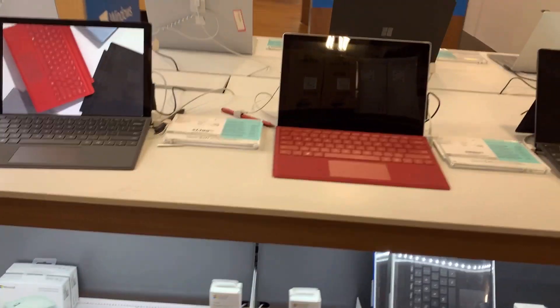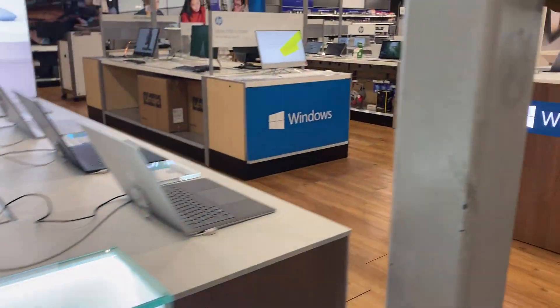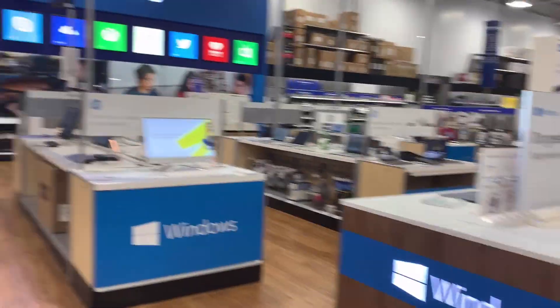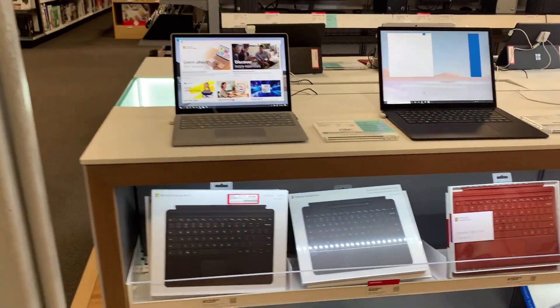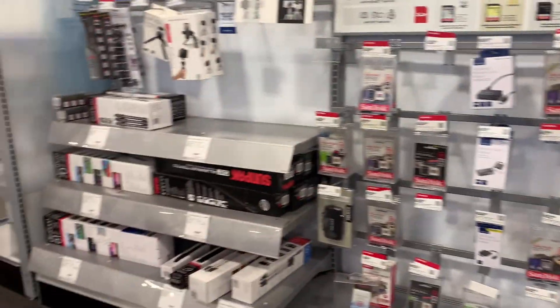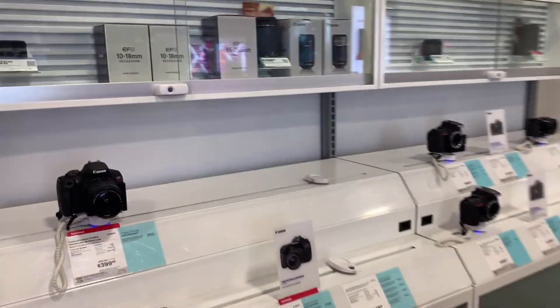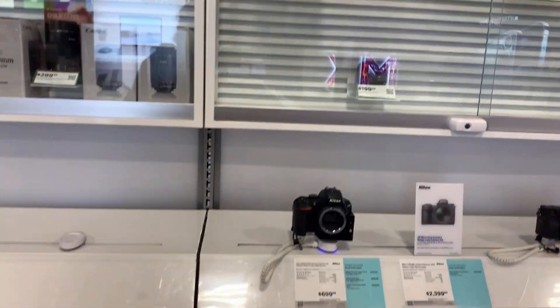These are tablets. And these are some Windows laptops. Apple is over there. These are memory discs, and this is camera and video recording equipment. These are cameras which many people use for YouTube videos and personal use.